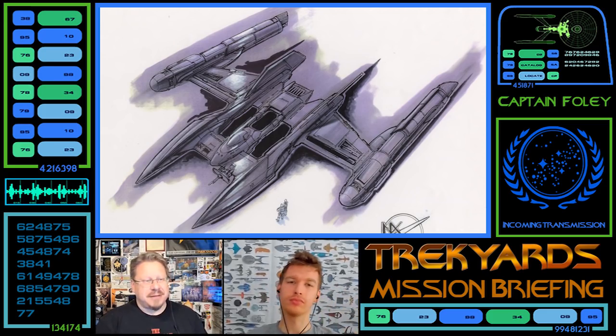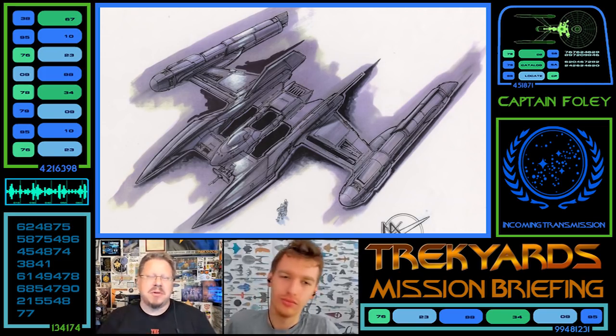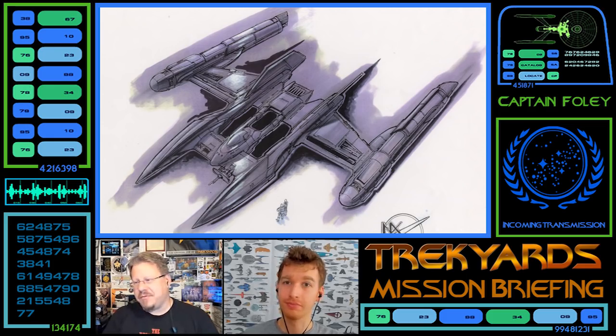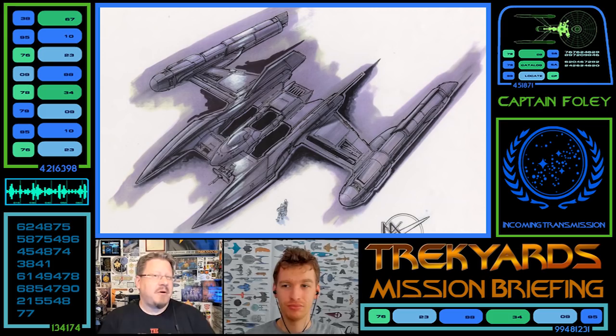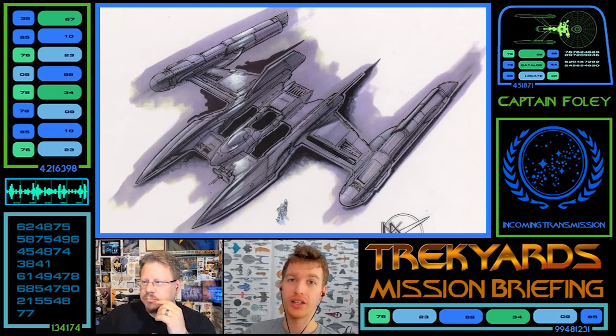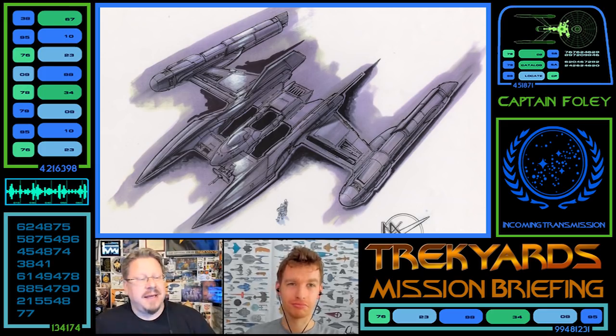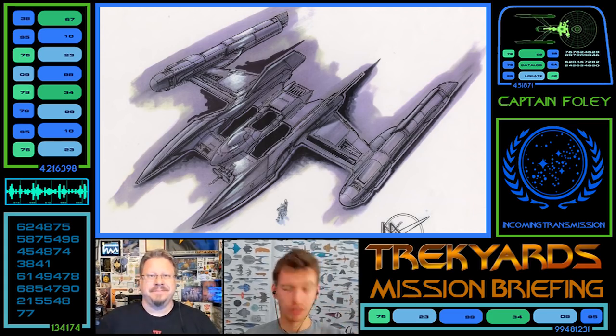Thanks for watching. If you liked the video, click like, subscribe, and hit the bell icon — leave a comment below about what you think of this ship. Head over to the Trek Yards Facebook group and join the conversation, or hang out with us on our live streams, which we do twice a week. Support us on Patreon, or donate directly at trekyards.com. We just started a Trek Yards Discord — the link is in the description below. It's already popping and much requested. We'll see you next time!